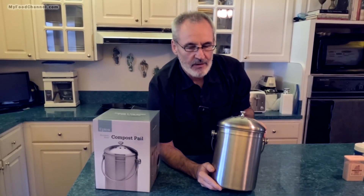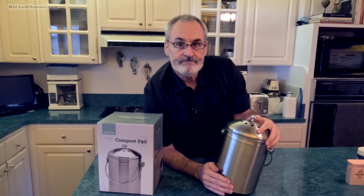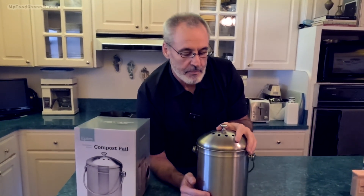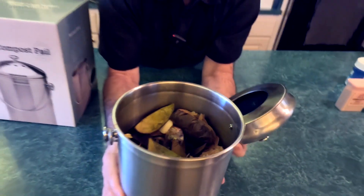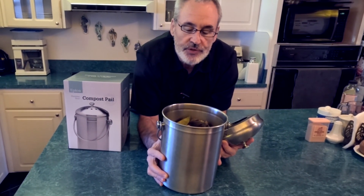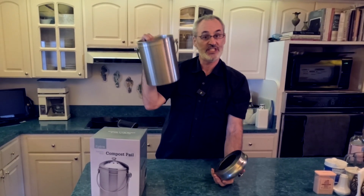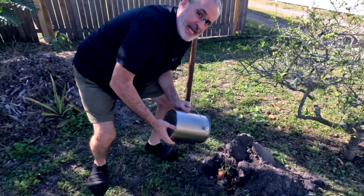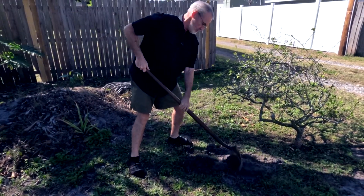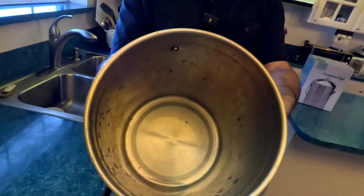We usually do a much better job of burying it regularly. This isn't really a composting system — it's basically just a bucket to store your food scraps until you take them out to your compost pit. When it's full, you take it outside, dig a hole, throw it in, cover the hole, wash out the bin, and start all over again.